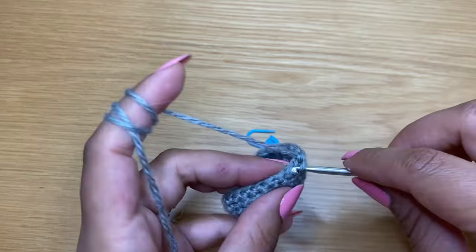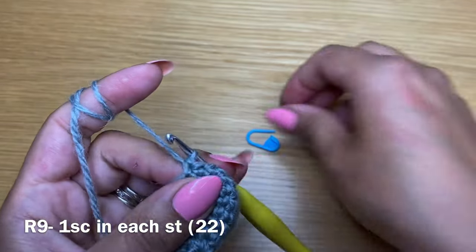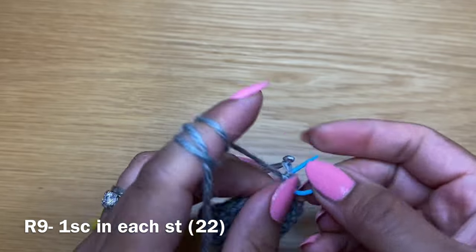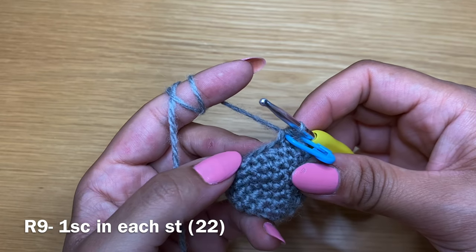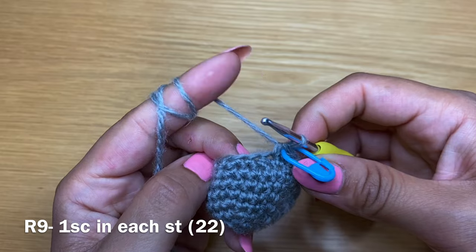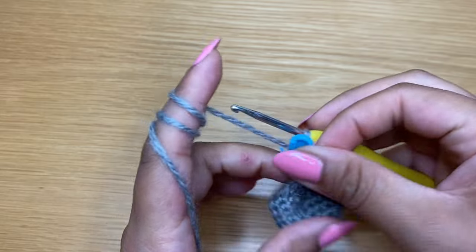Start the next round with a single crochet in your first stitch, put the stitch marker back in place, and work a single crochet in every single one of these stitches all the way around. At the end of this round your stitch count should still be 22.